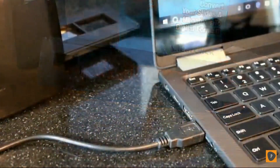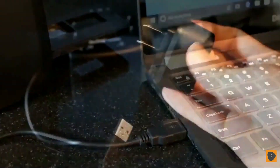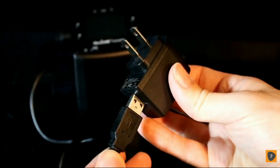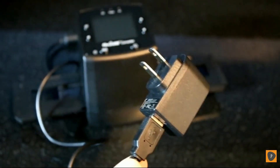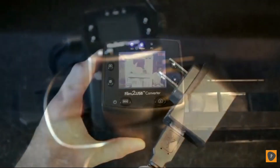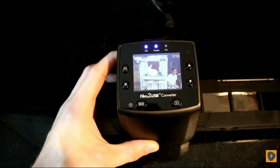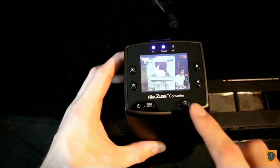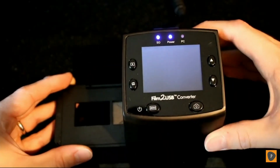Then plug the converter into any free USB port on your computer. To use the converter without your computer, just use the included cord to plug it into an outlet instead. Now you can start scanning your old film. With the converter's handy preview screen, you can see each photo before you scan it. When you're ready to scan each photo, just hit the Scan button and your photo will be saved onto the included memory card.